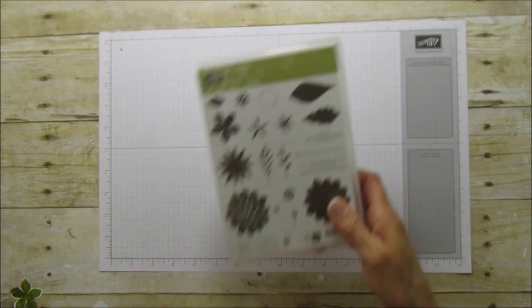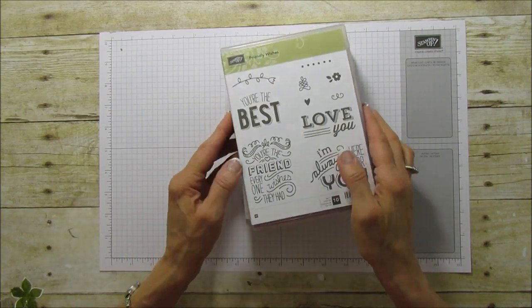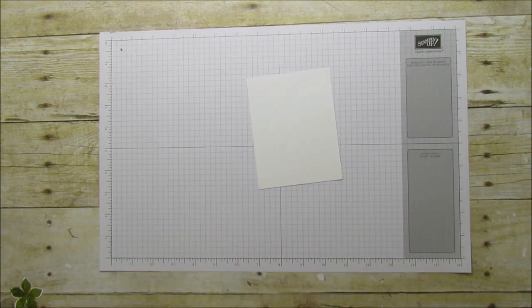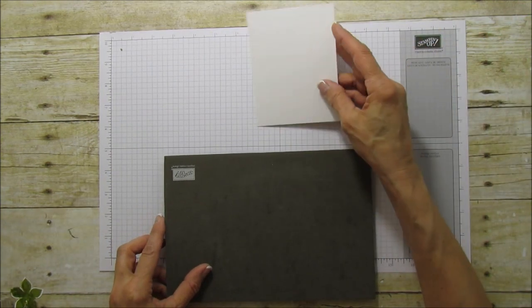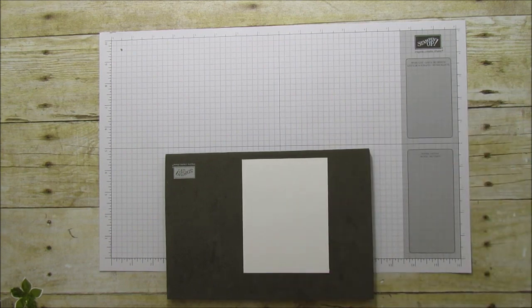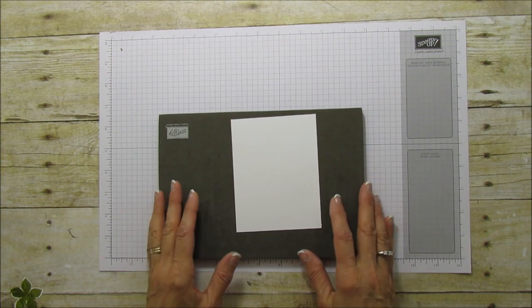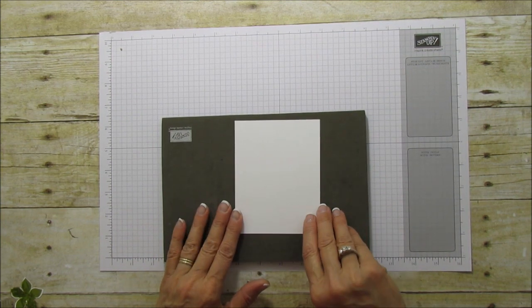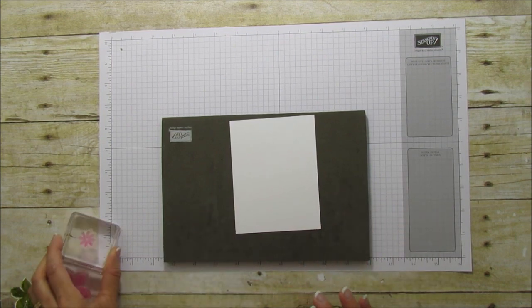The two stamp sets we're using are Flower Patch and Friendly Wishes, and I'm using 'you're the best.' I'm bringing in my stamp mat because these are photopolymer stamps — except for the sentiment, which is a wood block. With the photopolymer, the stamp mat gives it a little bit of a cushion and it really stamps nicely.